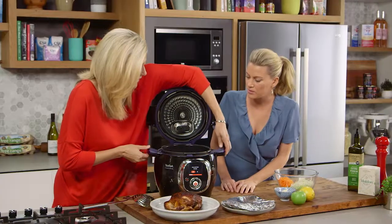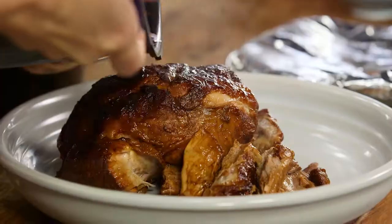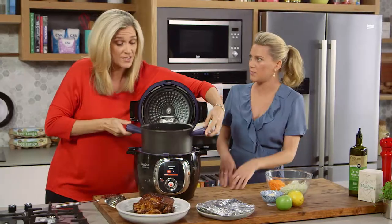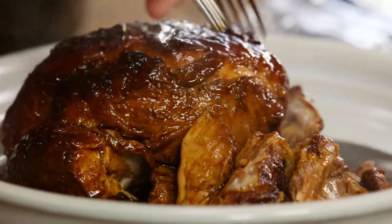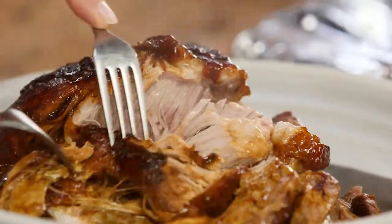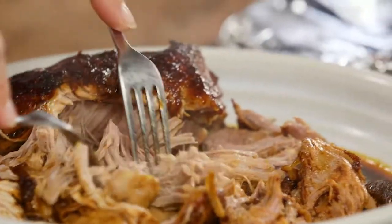I don't want to waste this beautiful juice, so I'm going to pour that over our beautiful pork. It's cooked down quite a lot — for two cups of stock it's reduced nicely. I'm just going to pull it apart so you can see just how beautifully it's cooked, and we haven't had to be here at all for it. It's done it all for us. Delicious — so good.